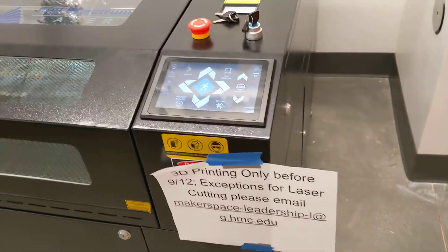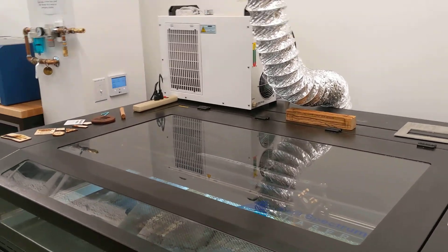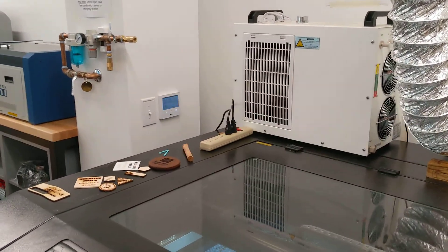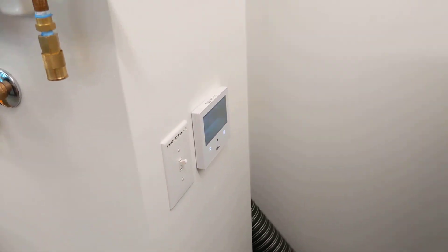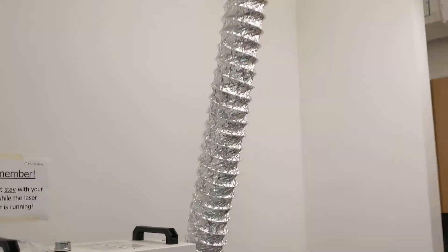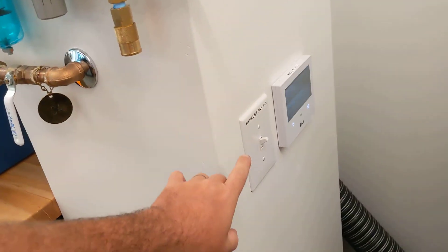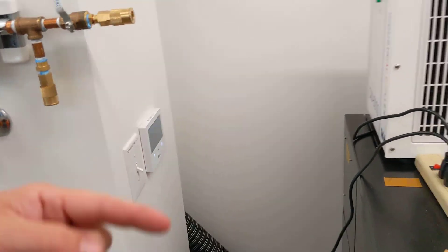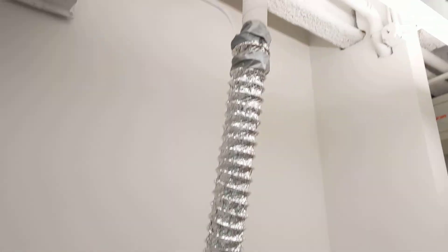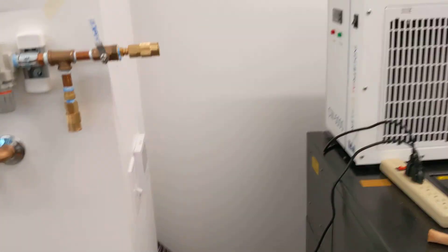Once your part is prepared and you're ready to start up the laser, turn on the exhaust duct using the light switch on the column to the left of the machine — you should see the vent start sucking air. When you're finished and turn this off, the fan doesn't stop right away; it keeps running for about 30 seconds to pull all the air out of the hose and out of the building.